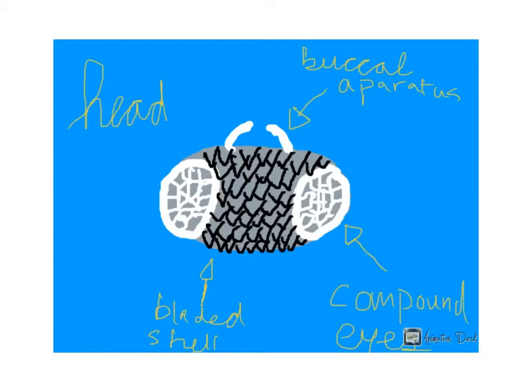As it is with each insect, this one is composed of three parts: the head, the abdomen, and the thorax. I'll start off by talking about the head.